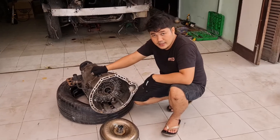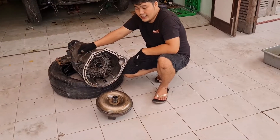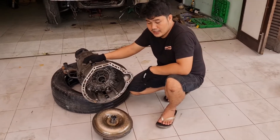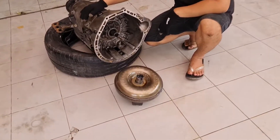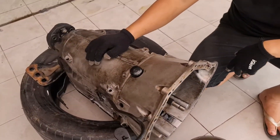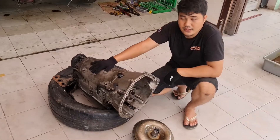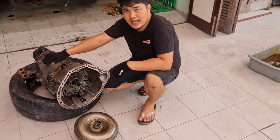Transmisi dan si torsi komporternya sudah terlepas dari si blok mesin. Nanti yang butuh transmisi atau torsi komporternya pada engine M271 Mercedes-Benz W203 C180, yang butuh bisa langsung di order aja. Kontak person kita ada di deskripsi.